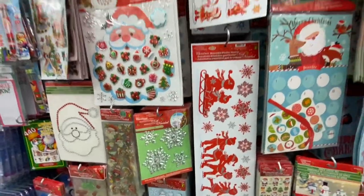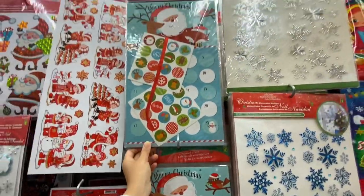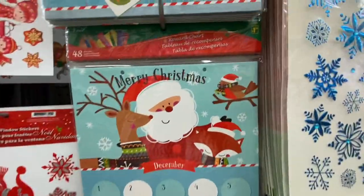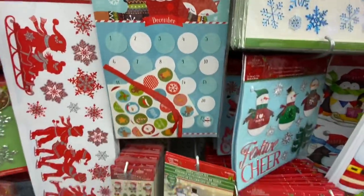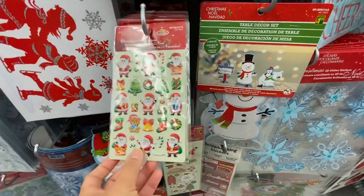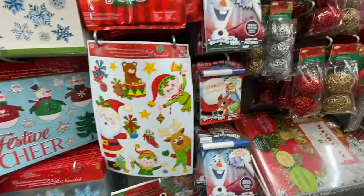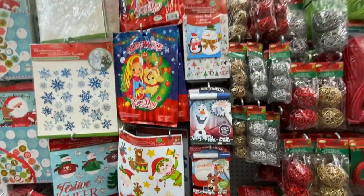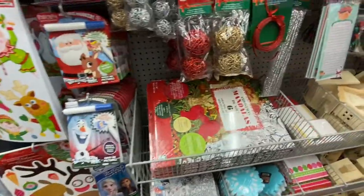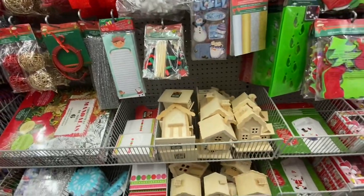Some window clings. This is new — a reward chart, you get 48 stickers. Some pop-up or puffy stickers. Doing a scan over most of the items we have seen. How cute are those little houses!